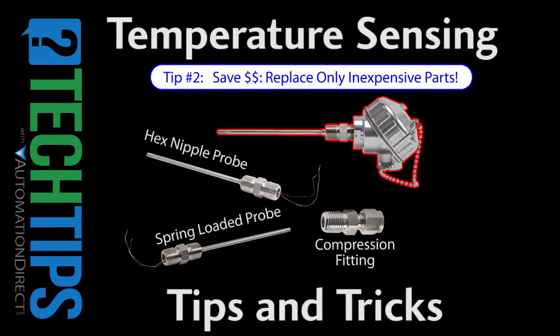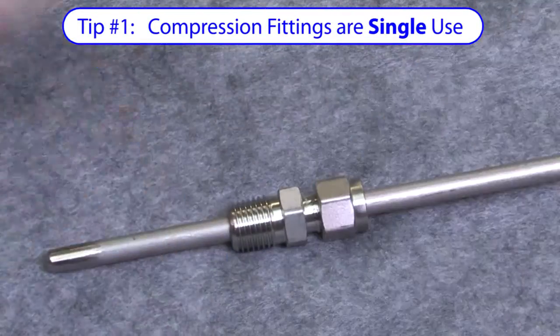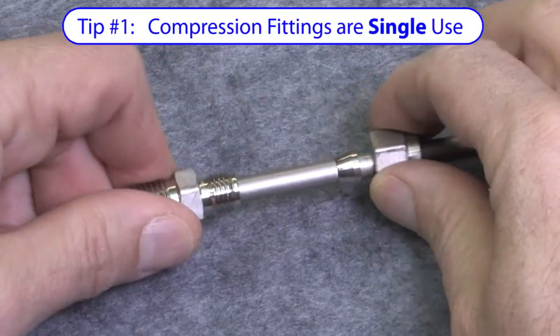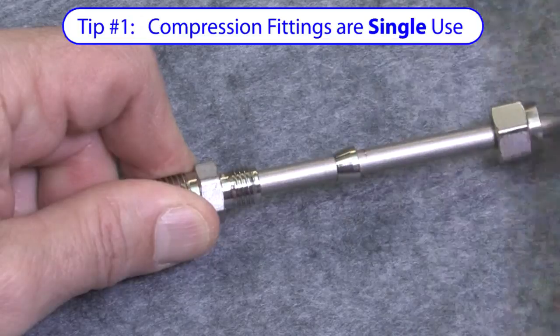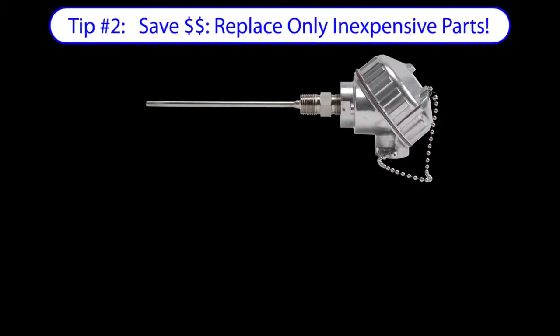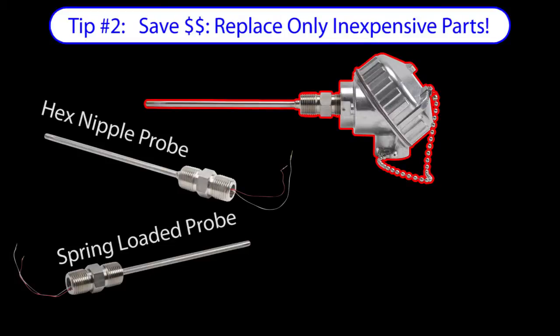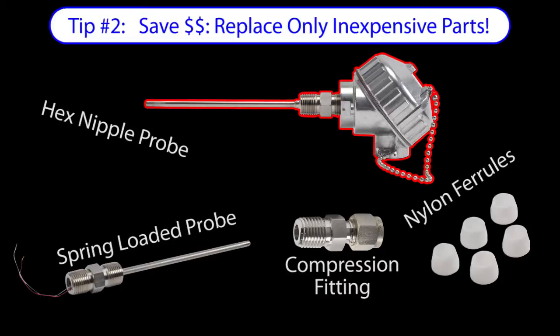In this video we'll cover a bunch of tips and tricks you can use to save time and money. Compression fittings are single use. Once you've tightened down the compression nut, this ferrule gets pressed into the metal sheath of the probe and it's permanent. So make sure the probe is exactly where you want it before you tighten the compression nut down. The good news is you don't have to replace the entire sensor head if you change your mind on the position or even the type of probe — you can get the probes by themselves and just replace that part. You can also salvage the compression fitting and nut and just get new ferrules, saving you time and money.